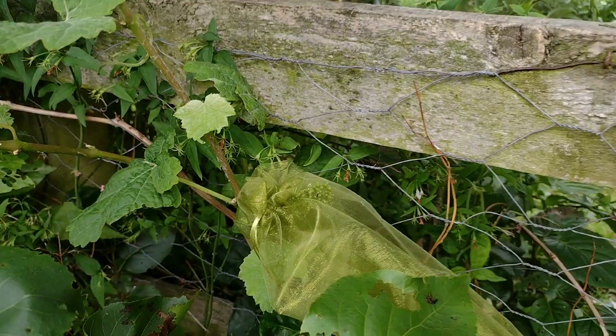Ice hanging basket. Is that it Anne? Yeah, is that it Chris? Yeah that's it. Say goodbye Anne. Goodbye Anne. Say goodbye Chris. Goodbye Chris. Bye bye.